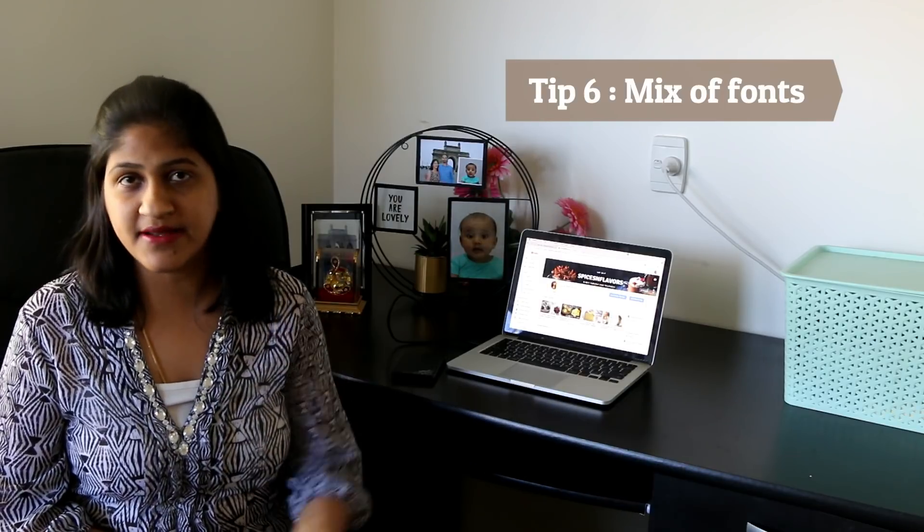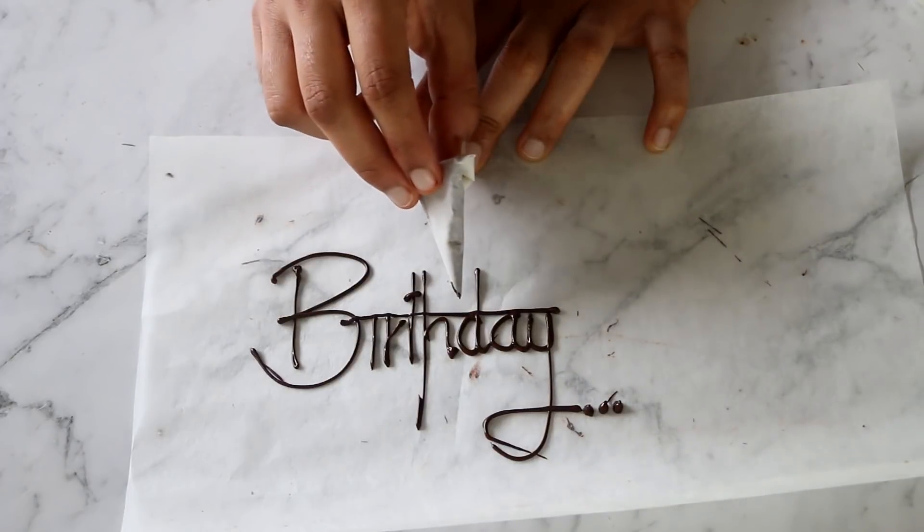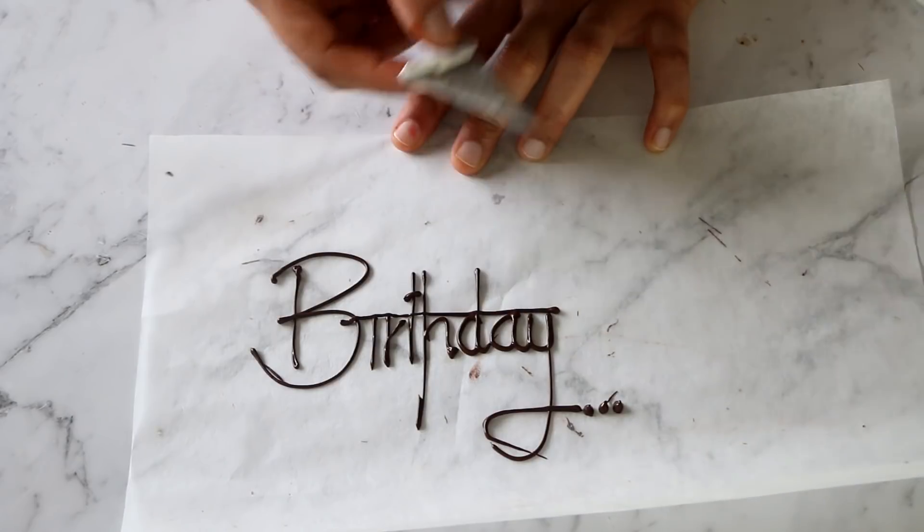My next tip is to use a mix of fonts. You can print or write in cursive — whichever you're comfortable with — but mixing them makes the writing look more appealing. For example, writing 'BIRTH' in printed font and 'day' in cursive makes it look more casual and friendly. Some printed and some scripted together is more eye-catching. Let me know in the comments whether you prefer plain printed fonts or cursive ones!